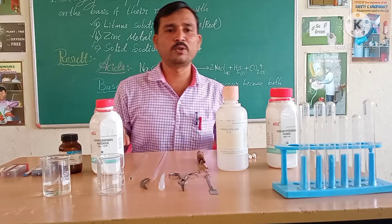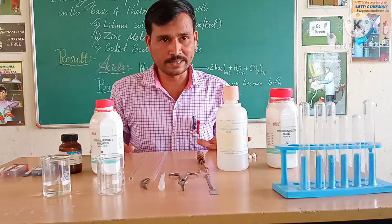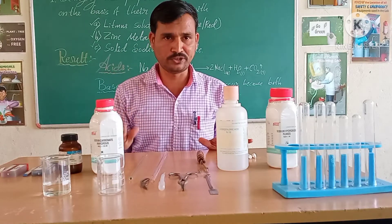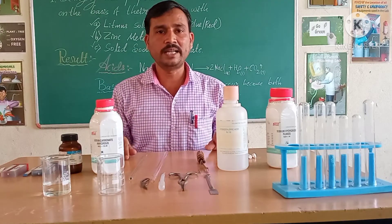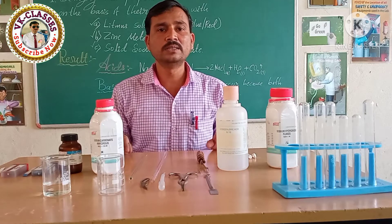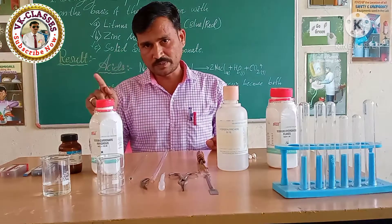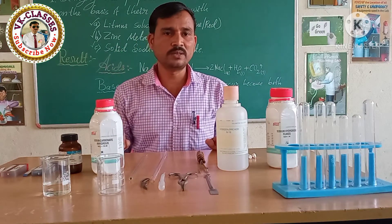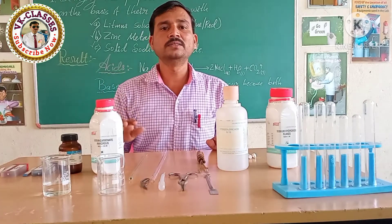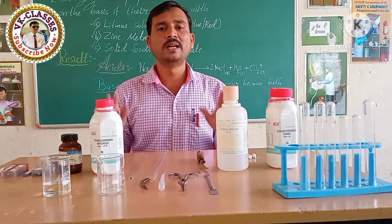Hello everyone, welcome to my YouTube channel. Today we will study a new concept — the list of experiments of Class 10th. So let us study practical number 1: studying the properties of acid and base with litmus papers or litmus solution, zinc metal, and solid sodium carbonate.